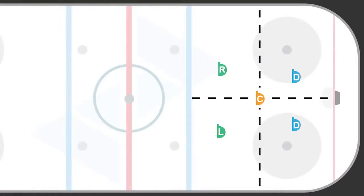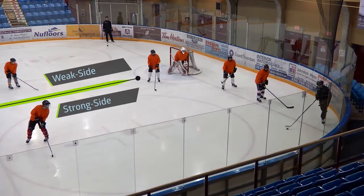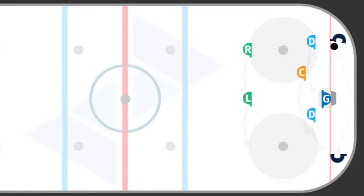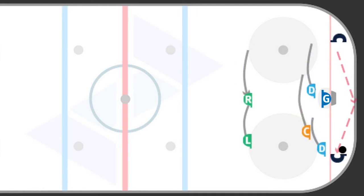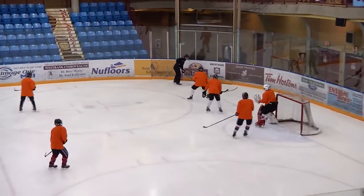In this basic Box Plus One, there are four sections of the defensive zone, but there are always two sides: the strong side and the weak side. Whichever side the puck is on, that's our strong side. The strong side defenseman is tasked with pressuring the puck carrier when they enter the ice anywhere from below the face-off dot to the middle of the crease.